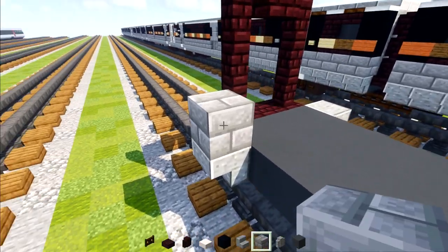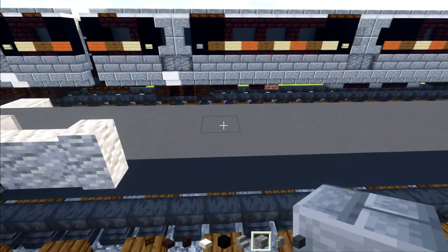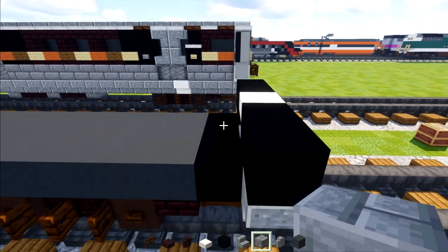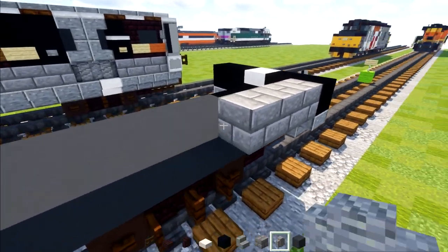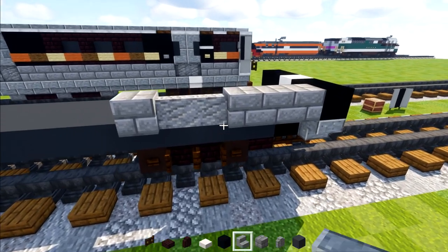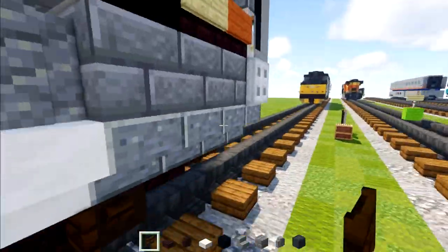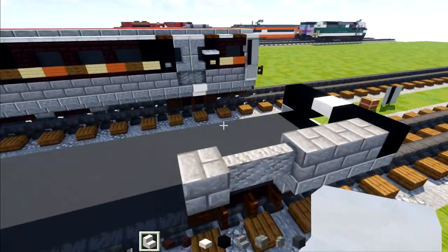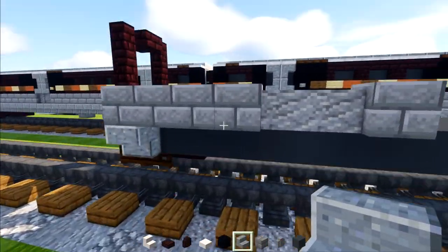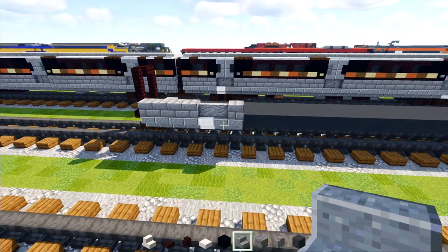Next we'll add stone brick block four blocks long, then two andesite walls and then a stone brick block right there. Then we'll go to the front area and add three blocks long of stone brick blocks, two andesite walls, and stone brick right there. Then we'll add polished andesite stairs three blocks long, and then smooth quartz stairs right underneath the doorway. We'll add polished andesite stairs across the rest. We do the same thing in the back — three andesite stairs, smooth quartz stairs, and then andesite for the rest.